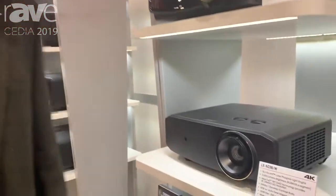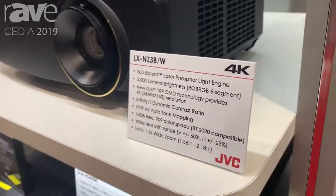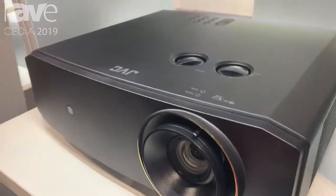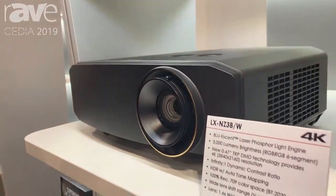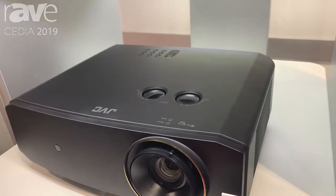Hello everybody, I'm Chris Deutch, a National Product Training Manager with JVC, and we're here at CEDIA with our LX NZ3. This is a really exciting new projector with a 3,000 lumen laser phosphor light source. This is a 4K DLP projector at a very exciting $3,699 retail price point.